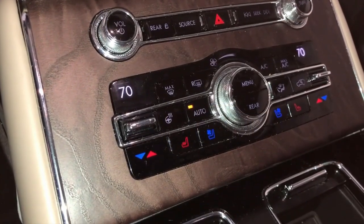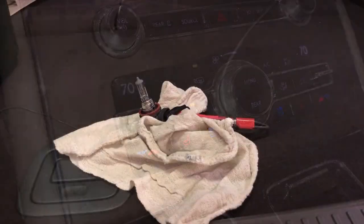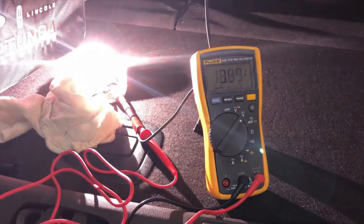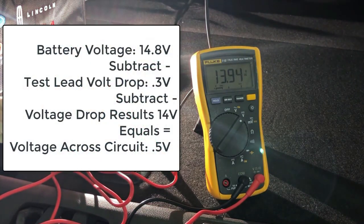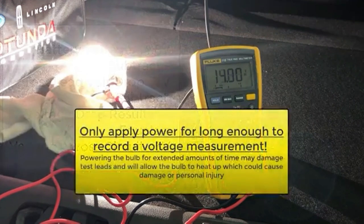Back to our test vehicle. We activated the circuit by turning on the rear defrost grid, and the bulb illuminated. When testing voltage across the bulb, we measured right around 14 volts. At the time of this test, battery voltage was 14.8 volts. If we subtract our test lead voltage drop of 0.3 volts, then subtract our current test results of 14 volts, we know our circuits are consuming 0.5 volts. Any more than this and we would want to investigate for the source of excessive resistance. Only apply power for long enough to record a voltage measurement.